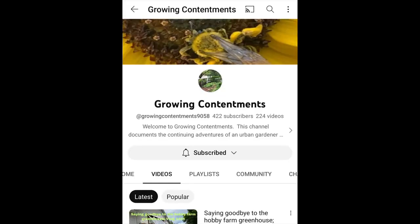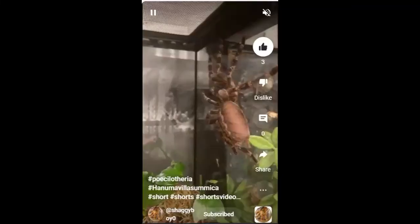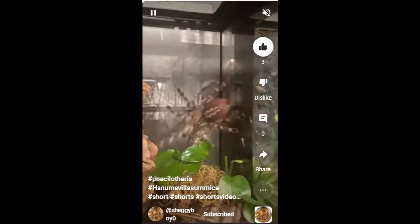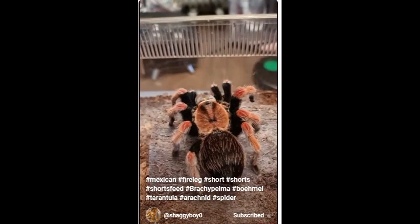Mark the Spider Guy — if you have a fear of spiders, this channel might make you more at ease, or might make it worse — one of those two. It's not so bad.